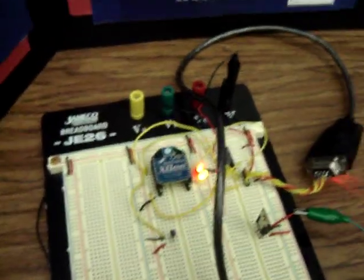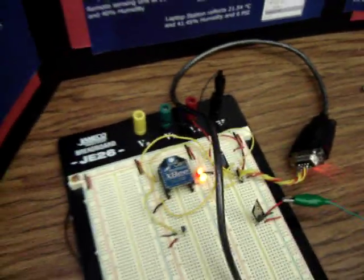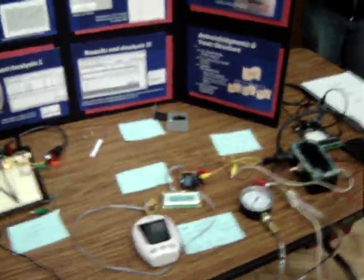And here we can see the RF module, and that blinking light means it's been associated to the other one. I think that is about it for us, so thank you very much.